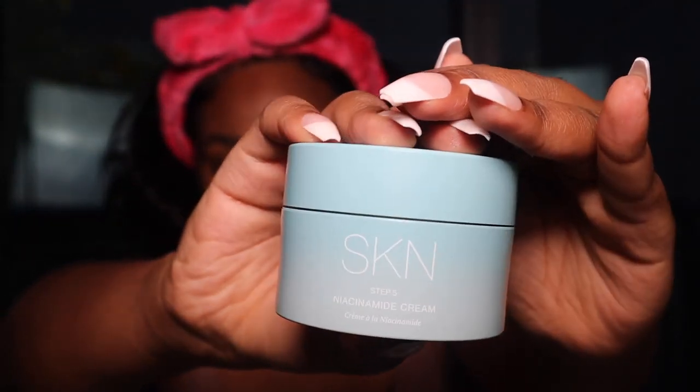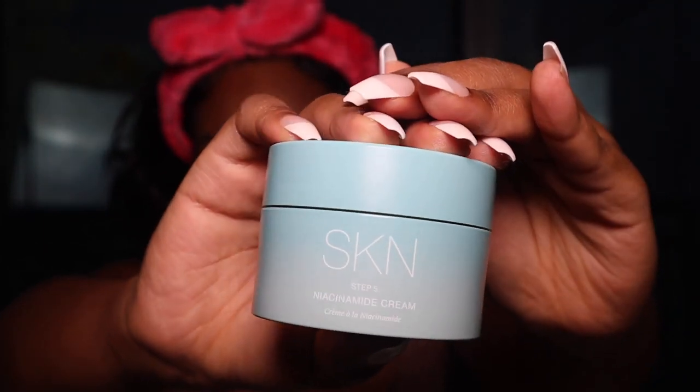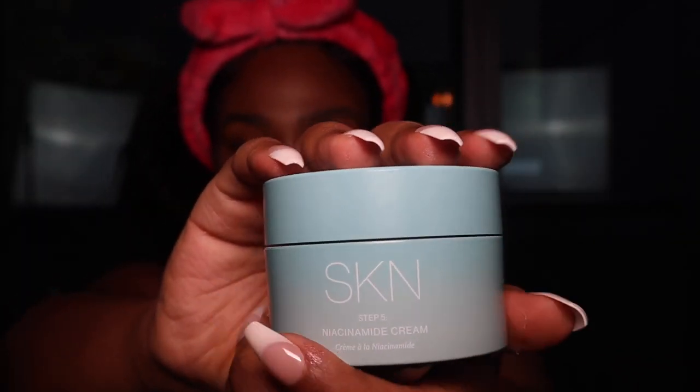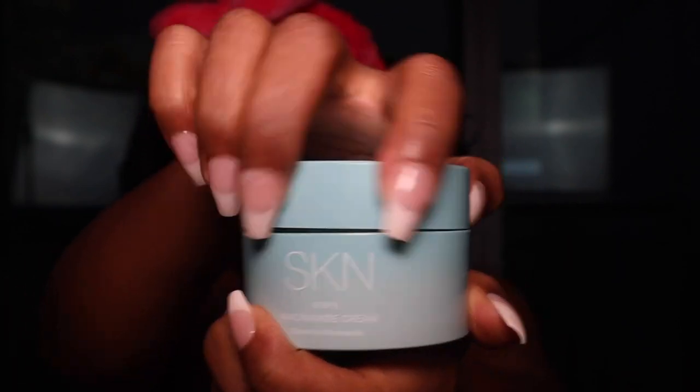Now for what I've been waiting for — the moisturizer. I love how she added a little applicator with the moisturizer. You typically get these with luxurious brands like Chanel or Dior cream. This is the Niacinamide Cream — step five, your last step. The packaging is so beautiful and has weight to it.